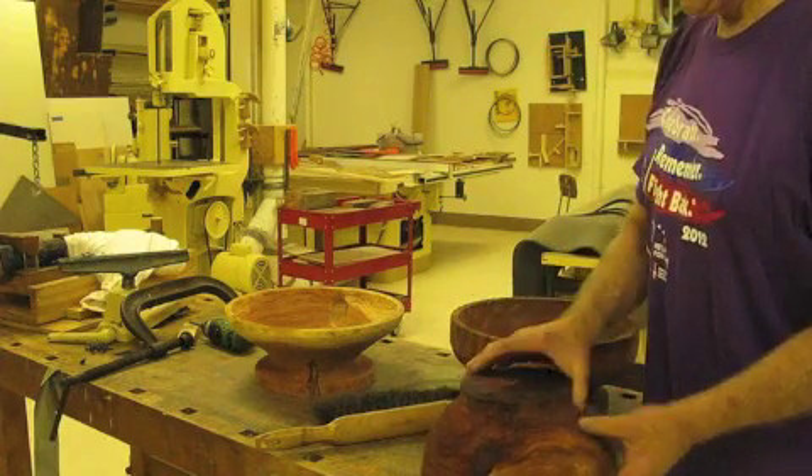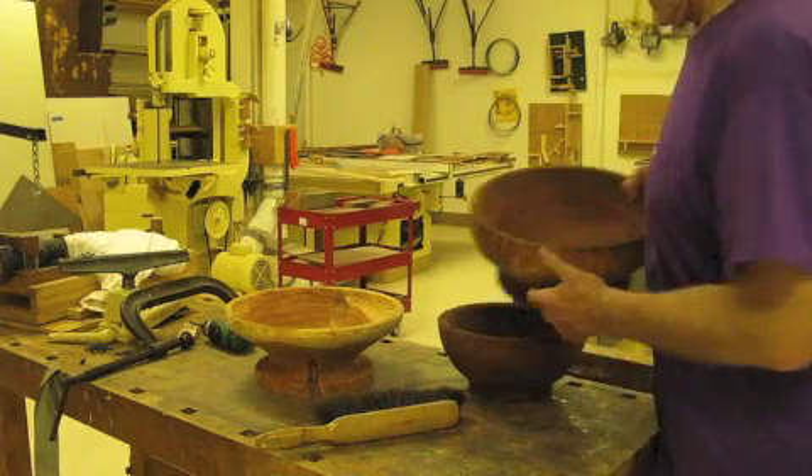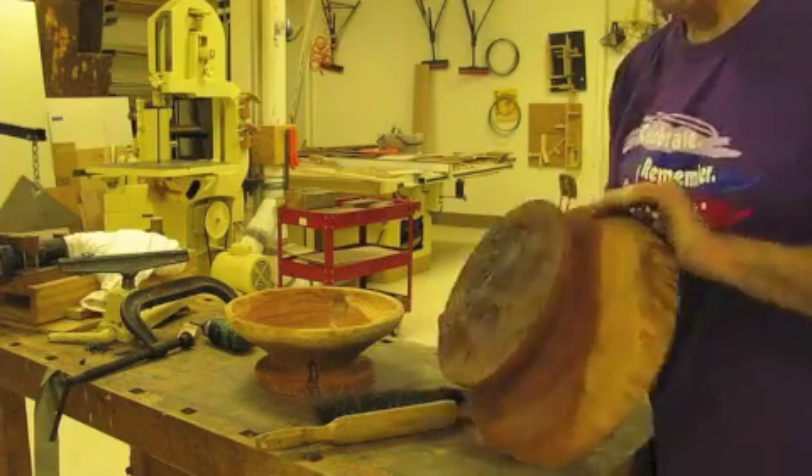So here we go, we're coming up on the end of it right now. You'll see my hands and my bowls, and you'll see my shop in the background — so that's it for now.